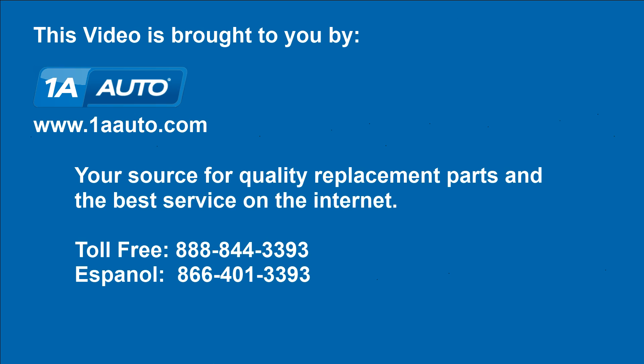We hope this helps you out. Brought to you by www.1aauto.com, your source for quality replacement parts and the best service on the internet. Please feel free to call us toll free 888-844-3393. We're the company that's here for you on the internet and in person.